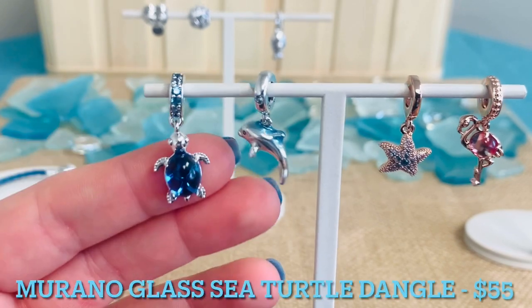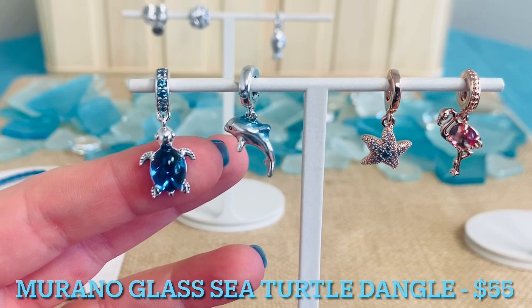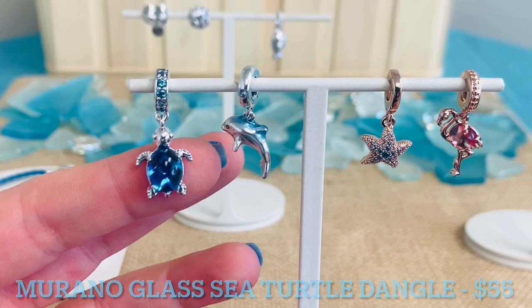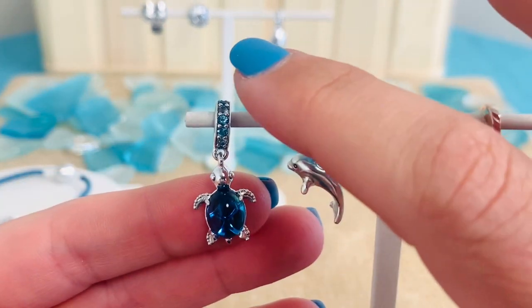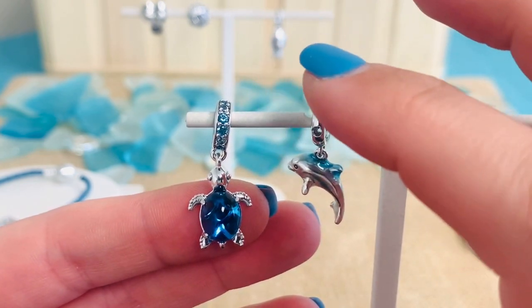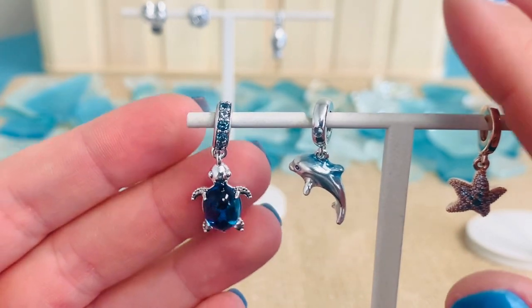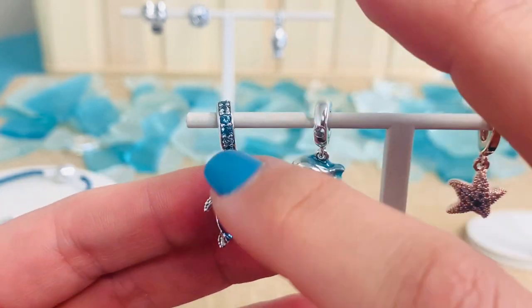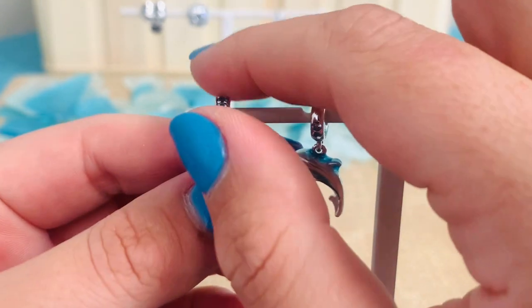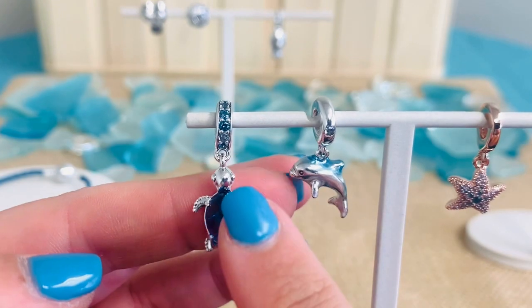Back by popular demand, this is a hero — the Murano Glass Sea Turtle Dangle Charm for $55. You are going to see all of those amazing stones: we have five bead set, round, brilliant cut, bleached aqua crystals, and seven bead set, round, brilliant cut, icy green crystals all around that bale. So you get so much sparkle and shine just around the bale of this charm.